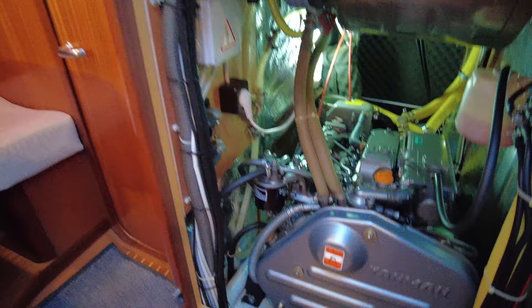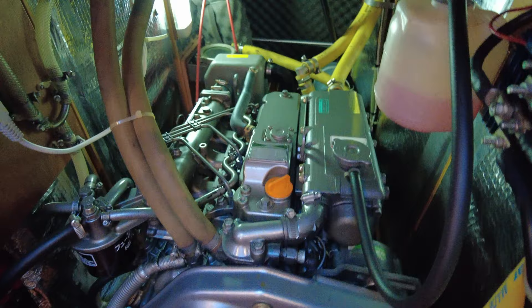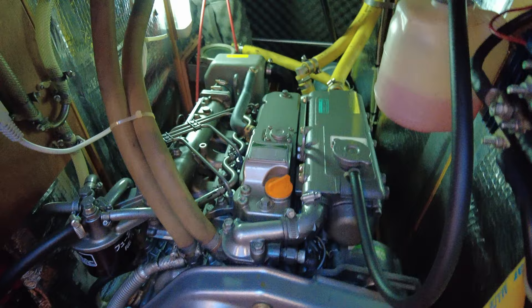Before we finish the tour, a quick look at the Yanmar 55 horsepower 4-cylinder engine with extremely low hours — reading just 182. She's fitted on a shaft with a feathering propeller.